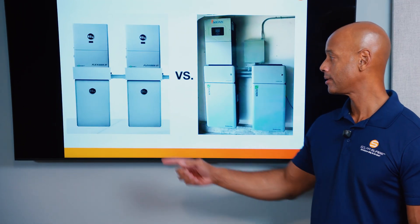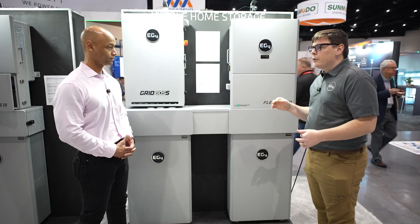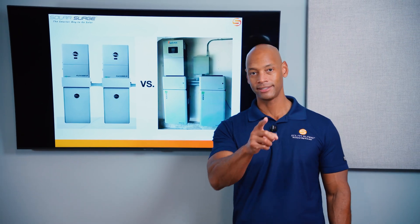EG4 PowerPro system versus the Solark 15k with Renin Excellent Plus battery. Which is the best hybrid inverter and battery combo on the market in 2025? I'm going to be answering that question and teaching you all about these two market-leading systems in today's video.